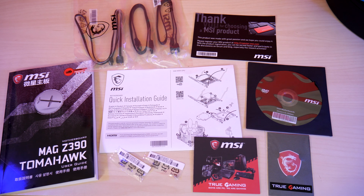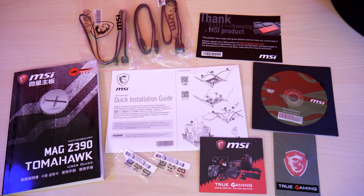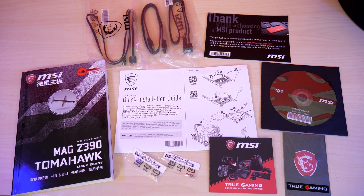In the box you'll get a thick manual, quick install guide and warranty card, driver disc, two M.2 screws, two black SATA cables, an 80 centimeter RGB LED extension cable, a case badge and product brochure.